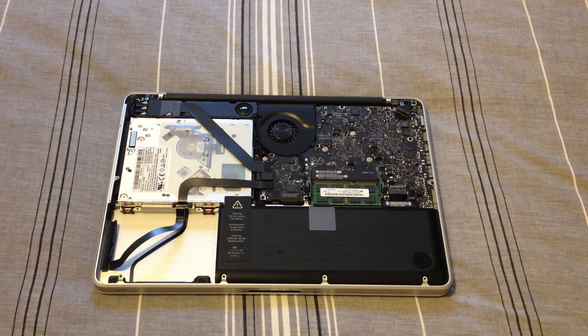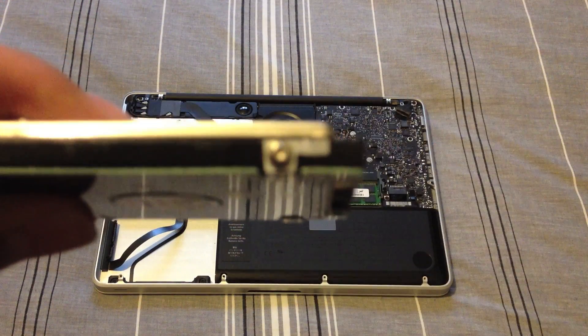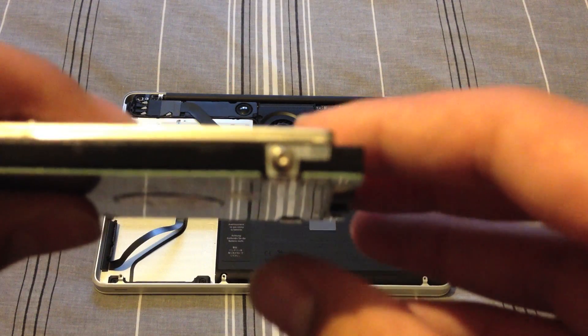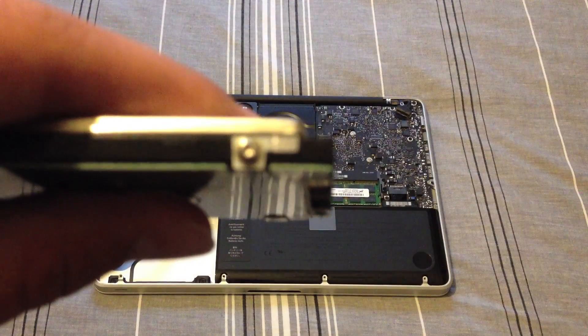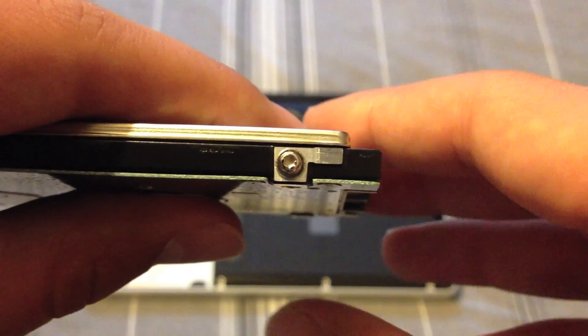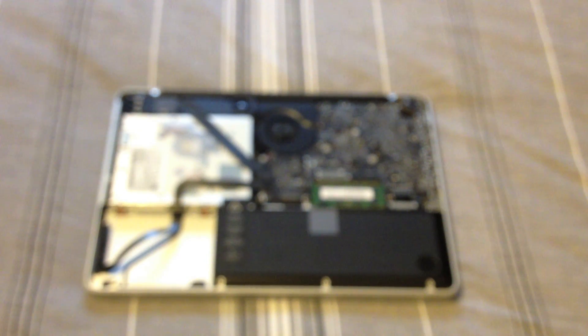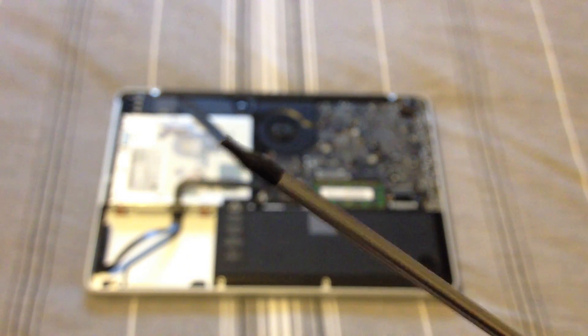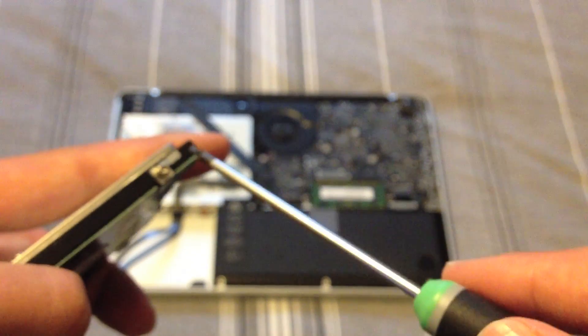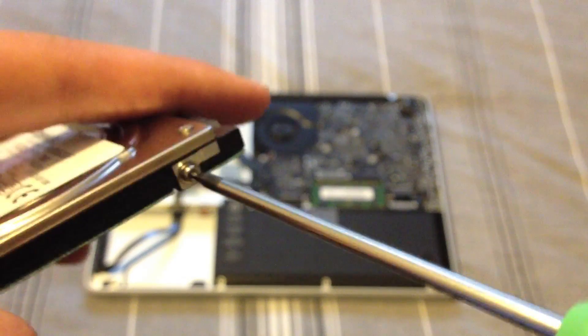Now we're going to take our pre-installed hard drive and remove the Torx mounting brackets, which are these little screws here — there are four of them. I'll now get my Torx T6 screwdriver and remove them one by one.